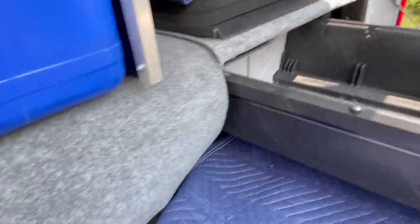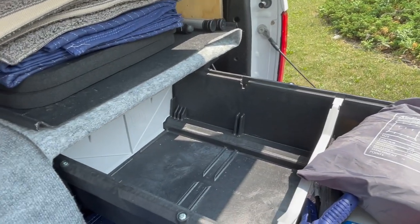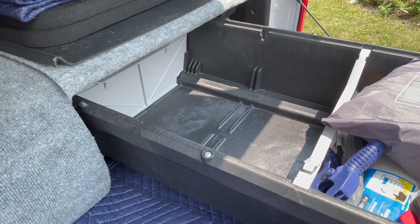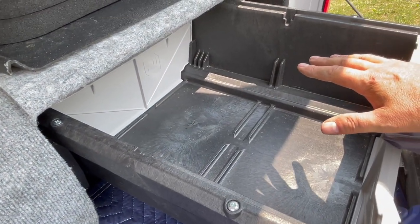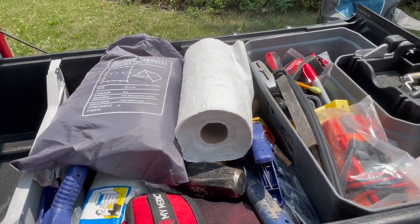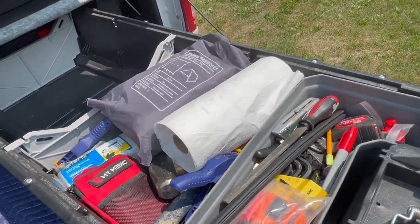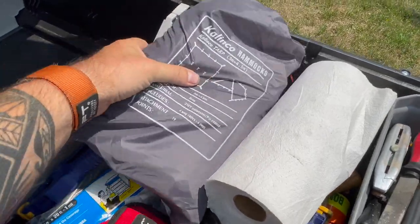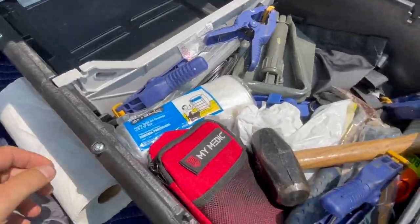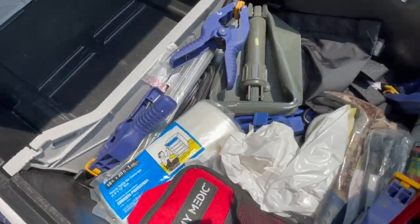This deck system is configured for whatever I'm doing — right now we're getting ready for a trip. So this is going to be the camp kitchen area. Up in the front area, this is kind of the tool chest section. Going through some of the bigger stuff you can see: I keep the camp awning in there, spare paper towels, a big hammer in case I need to hammer something, and a little hammer.